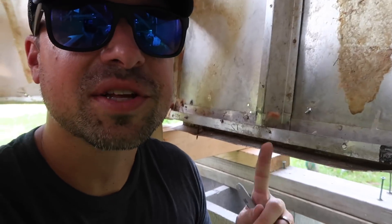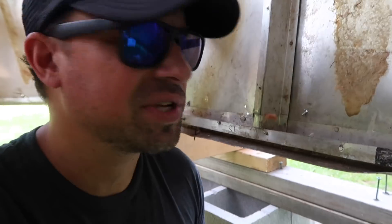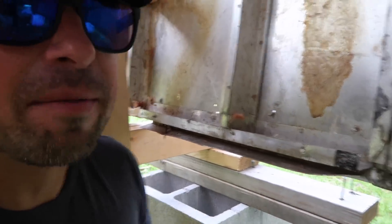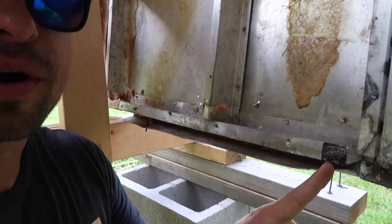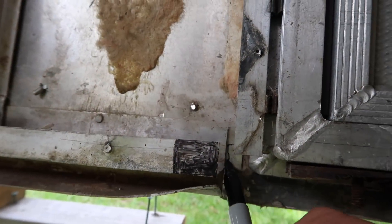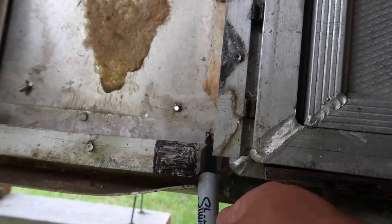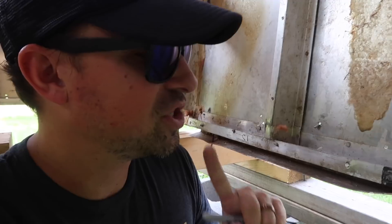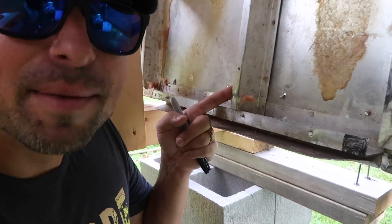These are the c-channels we're dealing with today. As you can see they are still riveted in. On a prior video I marked these c-channels — you can see the marking right here, and there might be another mark over here. Those marks indicate where they go on the frame and in what position, so we already got that taken care of. I am going to remove these today.